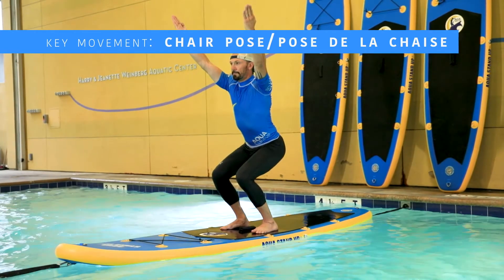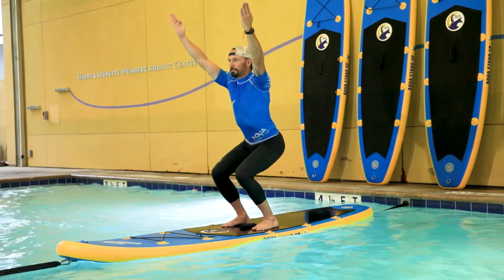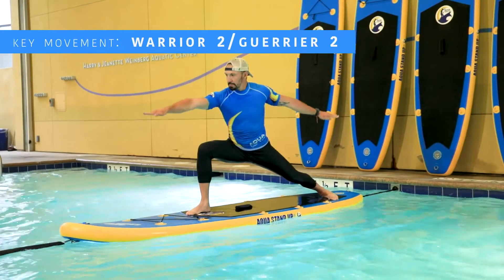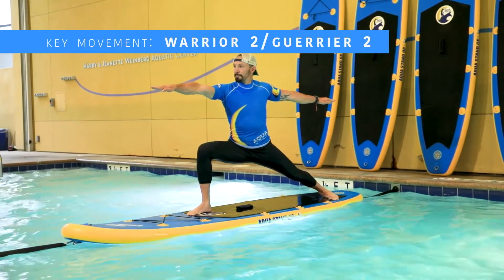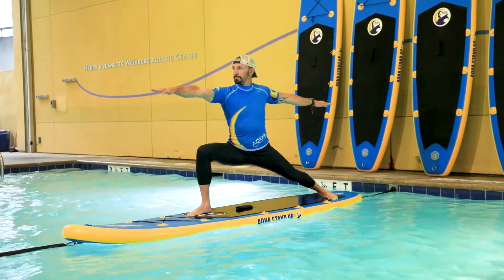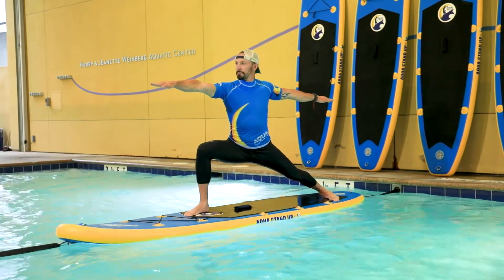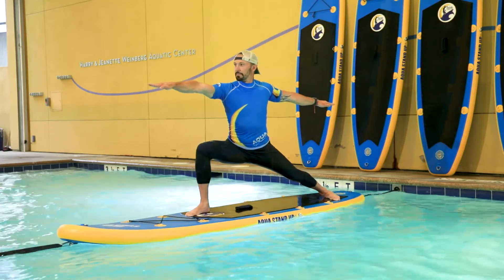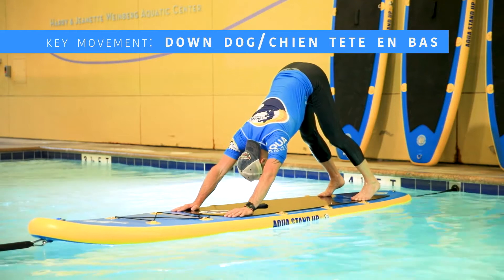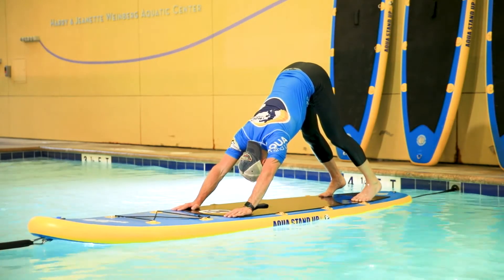For the chair: knees bend, back straight, arms extension and shoulders. For the warrior two, right foot on the right side of the logo, left foot at the rear at 90 degrees. Lower your hips and open your arms for better balance. For the down dog, hands on the black mat, hips toward the ceiling, back straight.